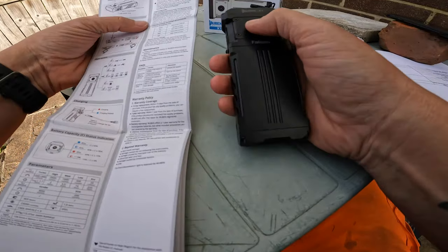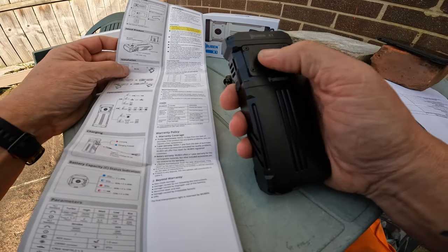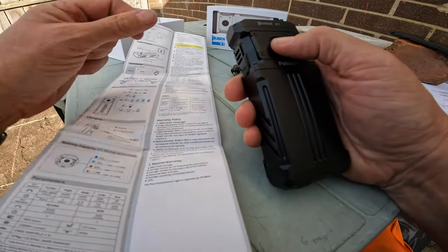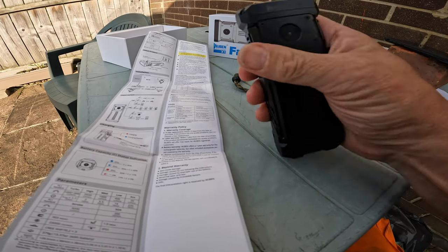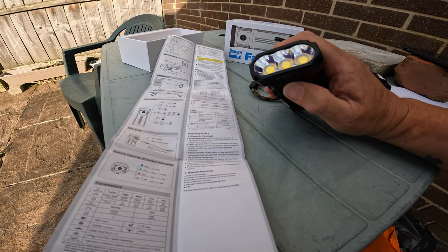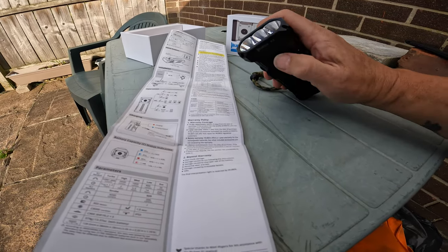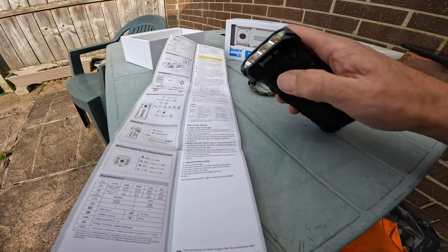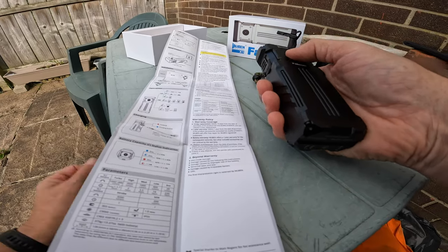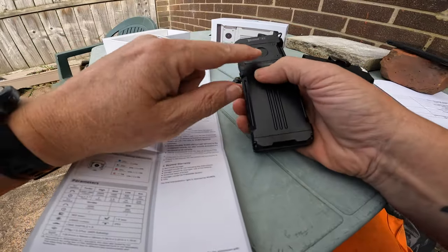I've discovered how to use it since the outdoor review. So for the lockout mode - when it's off you press it four times and the lights flash three times, that's what I was doing wrong. One, two, three, four - see the lights flash there, that's it, now it's totally blocked out until you click it four times again. That's a real good safety feature. One, two, three, four - it's back on.